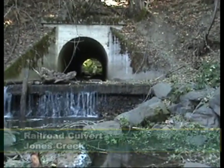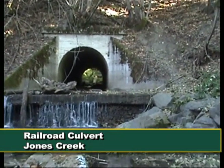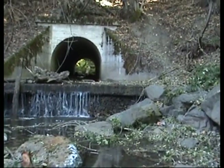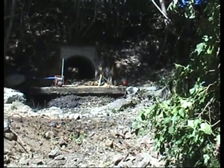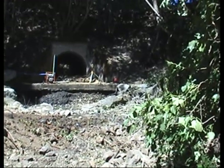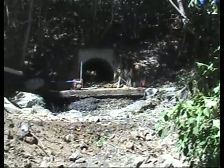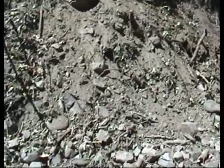This is the mouth of the railroad culvert — our first day of construction at this site. We will be installing a coffer dam, diverting the water around, salvaging fish, and then getting started filling in the channel. The coffer dam is installed. We're pumping water out of Jones Creek and the channel is now dry. The fish have been salvaged out of the jump pool.